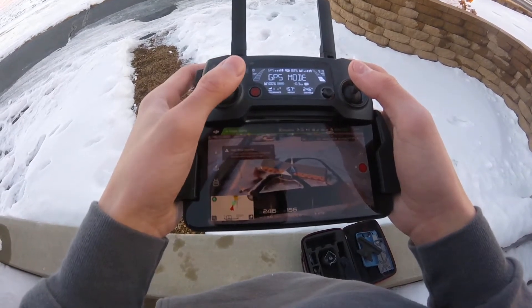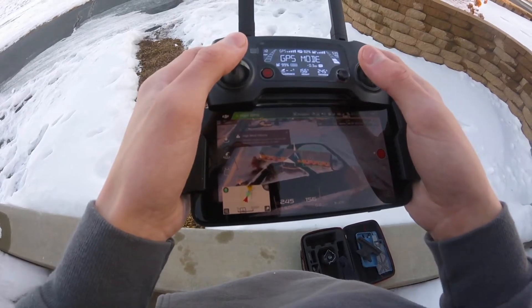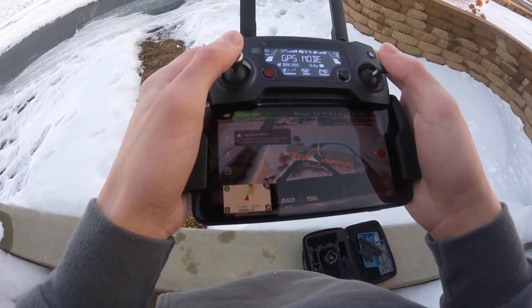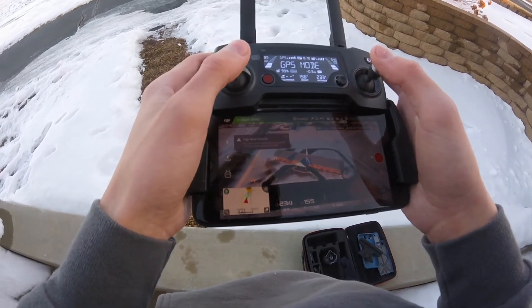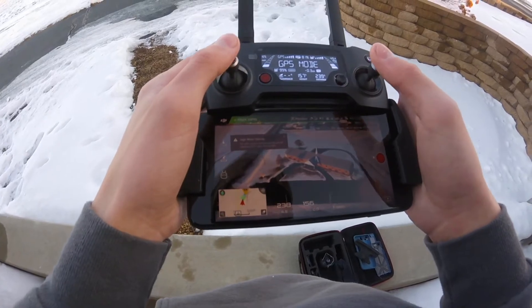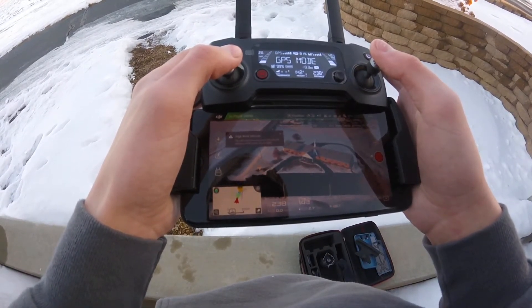I'm flying at about 156 feet. On the bottom of the iPhone you'll see two big numbers — like 249 and 156 — bouncing around. That is basically how far away the drone is and the height in feet off the ground.